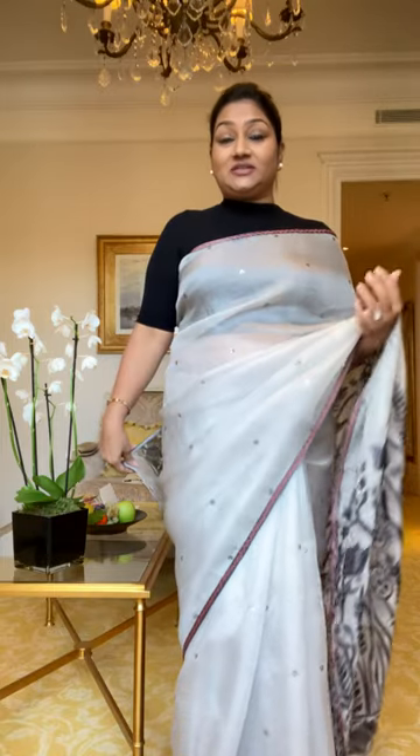Hi everyone! I've got so many requests asking me to show how to style a saree for winters with jackets, pullovers, shawls, and cardigans. You can see I'm wearing an organza saree even in Paris, in weather that's really cold and chilly here. But my love for organza is on another level — this is a beautiful saree from the brand Onaya.